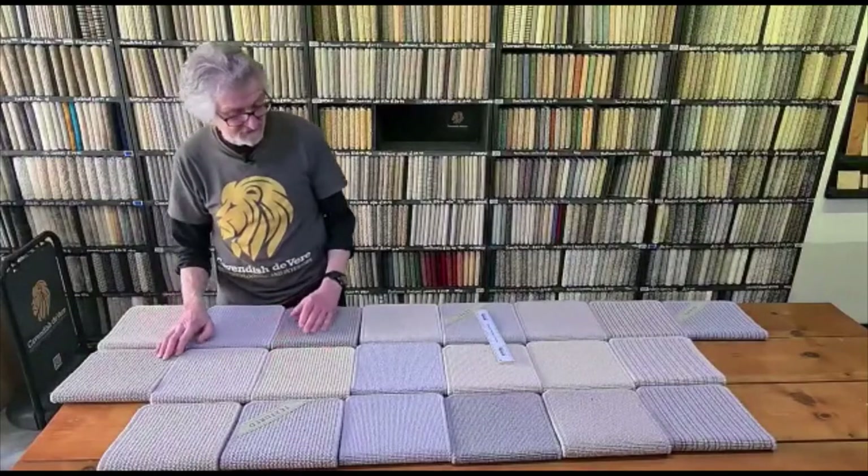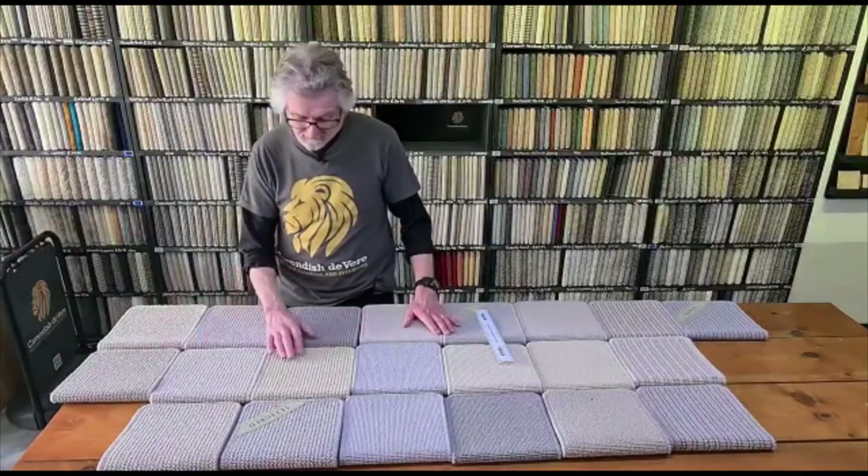And it has very attractive colours, as you can see. Quite subtle — they're just going to go anywhere, these colours.